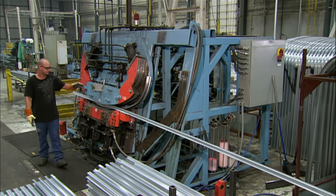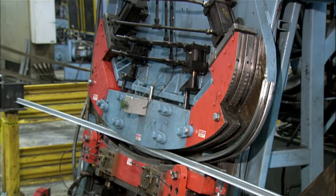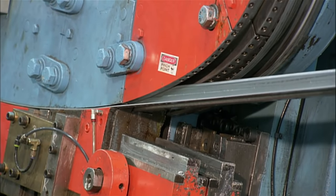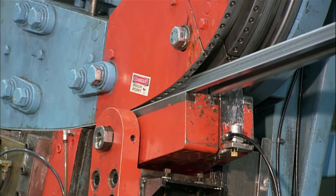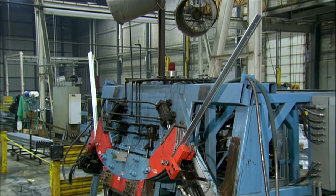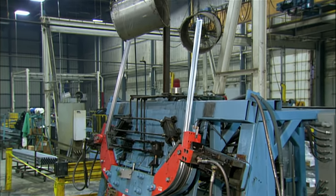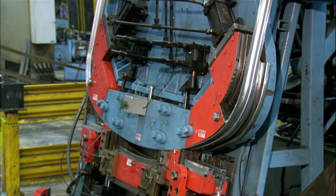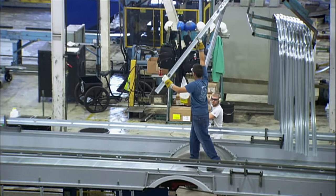To build the frame for the school bus walls and ceiling, they bend steel beams into bow shapes. A hydraulic machine with pushers does the job in seconds, achieving an exact radius. The bows will serve as ribs for the school bus body. They make several bows for each bus — the precise number depends on the bus size and capacity.